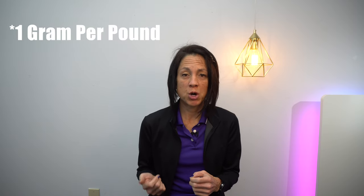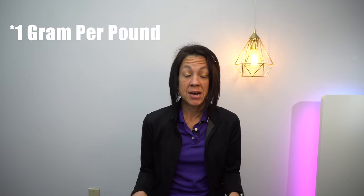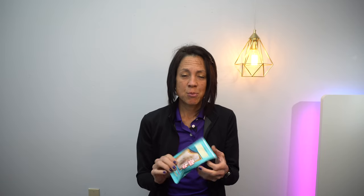How much protein should you be getting? The recommendation for adults is 0.8 to 1 gram per kilogram of body weight. I know for me that is a very large amount of protein — very hard for me to get that amount in. And that's where today's product spotlight comes into play.